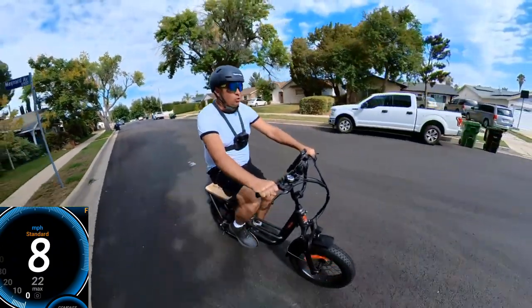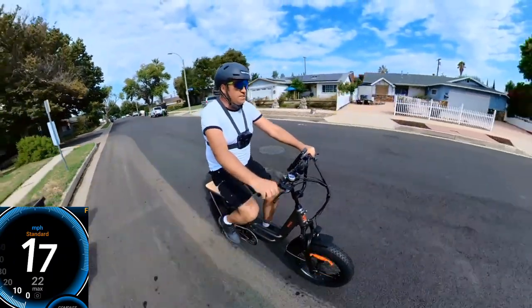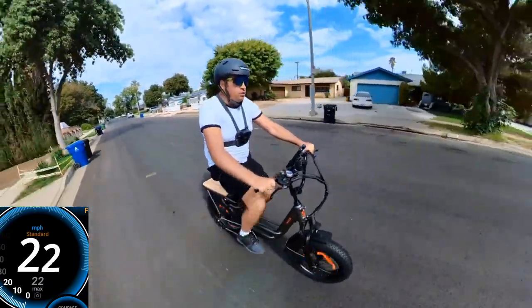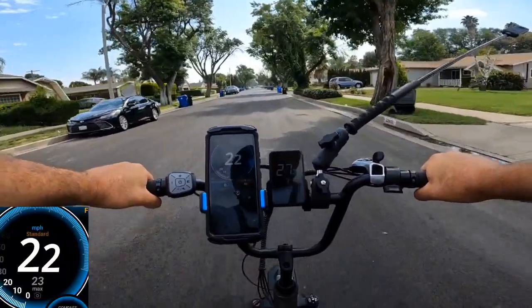Let's go with pedal assist level three. It's a torque sensor, so you have to pedal to go fast. It's 16, 17, 19, 20, 21, 22, 23 — and I can feel the power cut off.